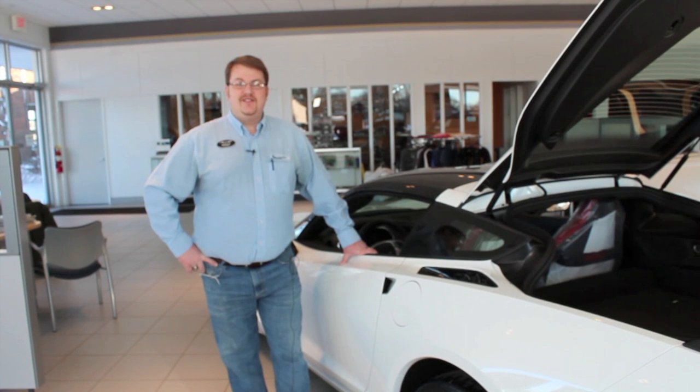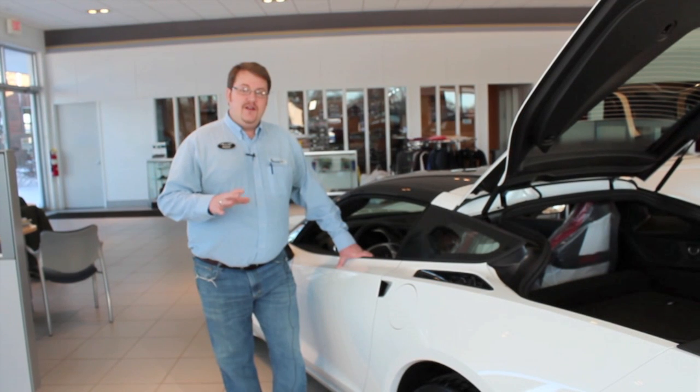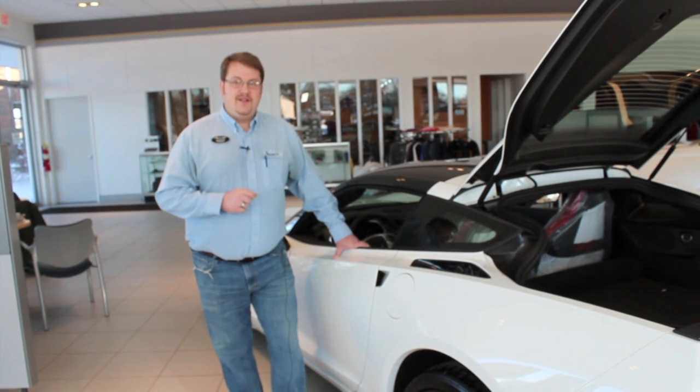Hi, this is Brent Baker from Bill Stasek Chevrolet. You might have just bought your first Stingray and it could be your very first Corvette, so in this video series we're going to touch on a few hot points as to how better to understand your Stingray and also get the most out of your driving experience.